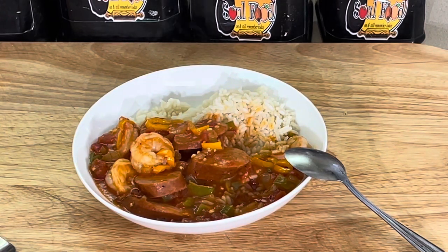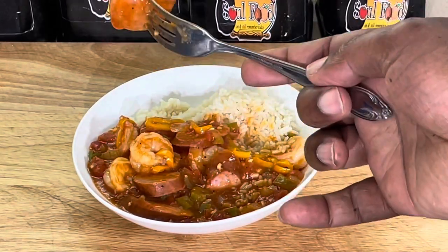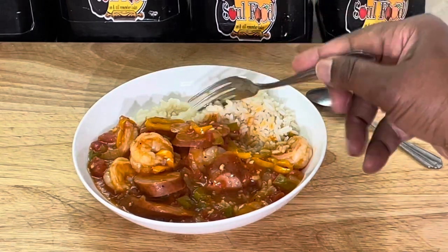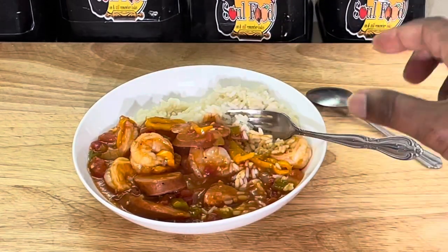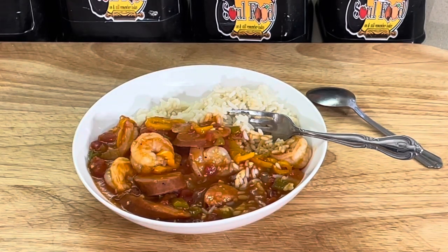Well, you might want hot sauce — it's definitely got that kick that sneaks up on you. The shrimp is perfectly cooked, sausage is nice and tender. Look at that — I can cut that sausage with just a fork. It's got enough body to it. Y'all gotta try this recipe. You see how easy and quick I put it together — 45 minutes, everything done. 45 minutes and you got a big pot of goodness for your family, friends, and neighbors.